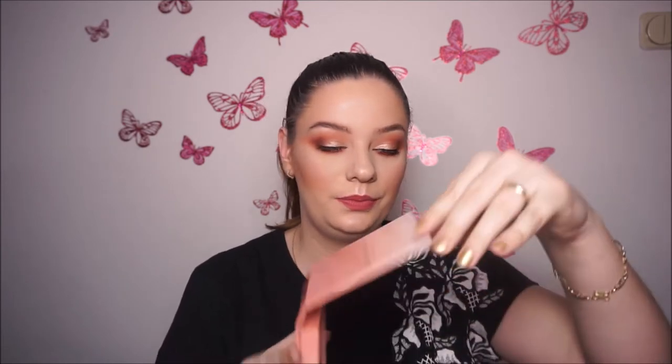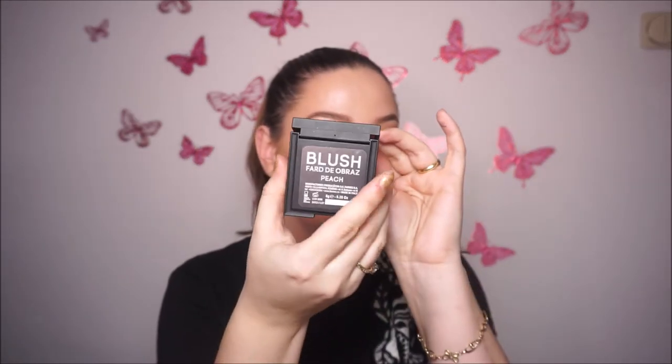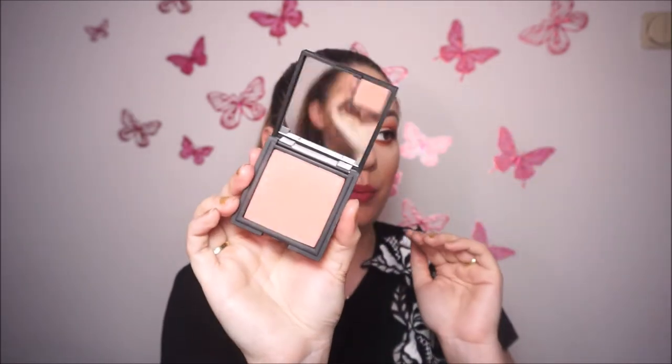The first blush is this kit from Anastasia — it's the Radiant one. I've used this a lot and I really like it — it has the perfect amount of pigmentation. Then I purchased just a few days ago this blush from Gero Vital Beauty. It's a peachy one and it's amazing — so pigmented. I actually wear it right now and I really like it.